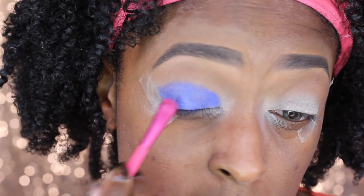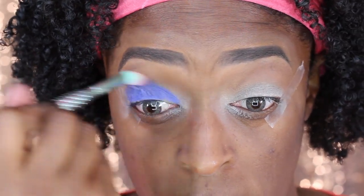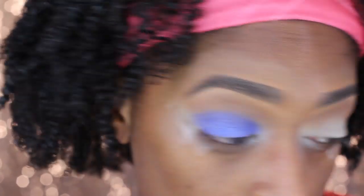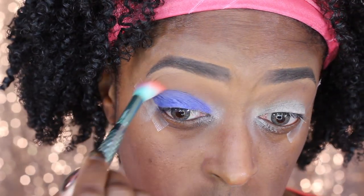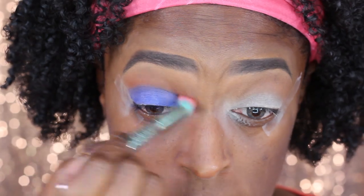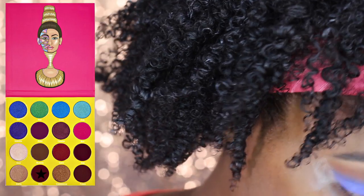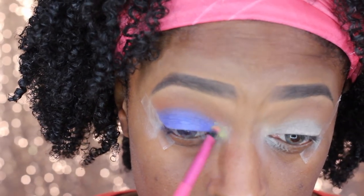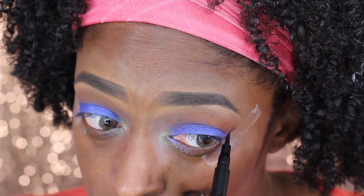The shade ended up coming off very, very purple, which originally wasn't what I was going for, but it worked out just fine. I'm going in with a clean brush to blend out those edges so there are no harsh lines and a smooth transition. Then I'm going in with the next shade, Zulu, and applying that as well just to give my eyes a little bit more depth.